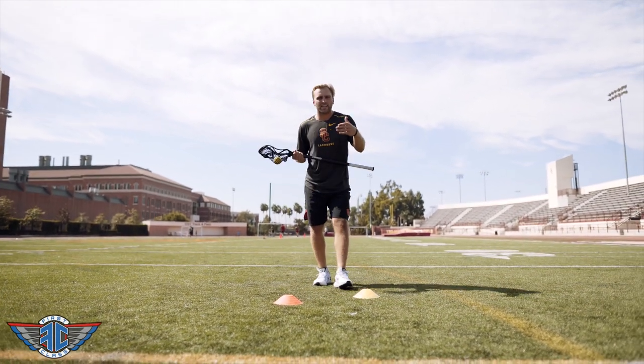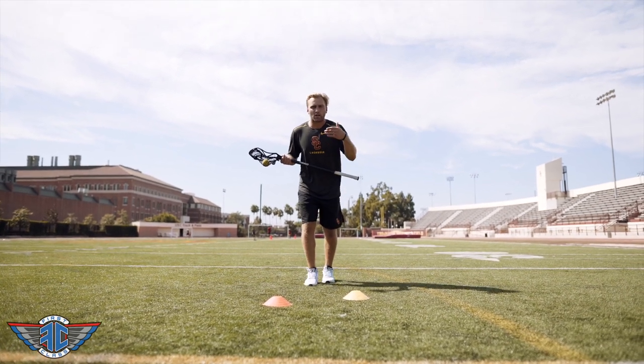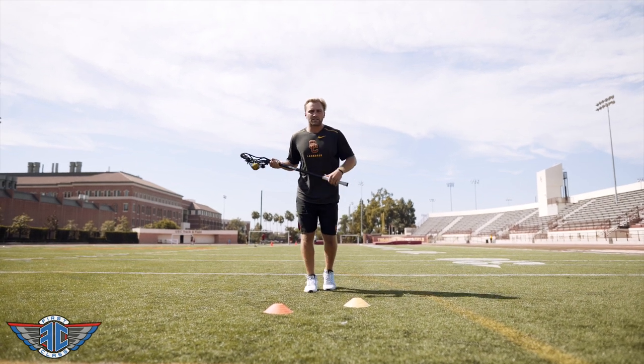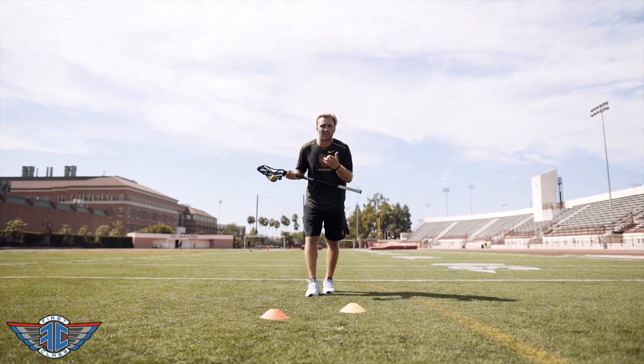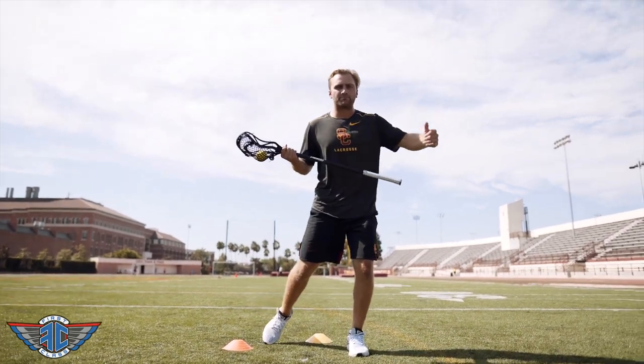Think about a little cadence in your mind as you're coming up — that you're getting a quick one-two and you're popping out of your dodge, versus a one-two where the timing is the same. We want to be explosive and really move out, so when I attack these cones, I get that one-two and then I pop out of it.